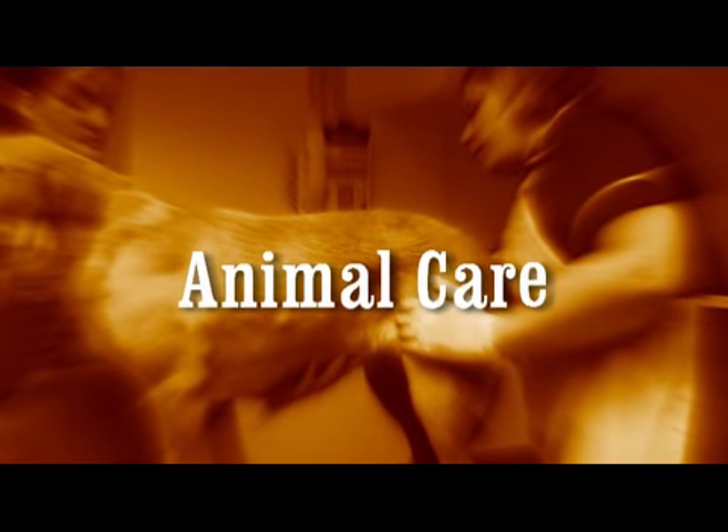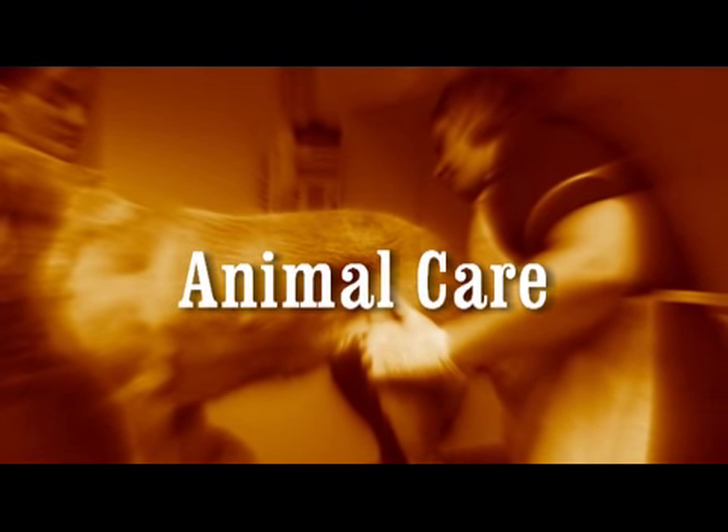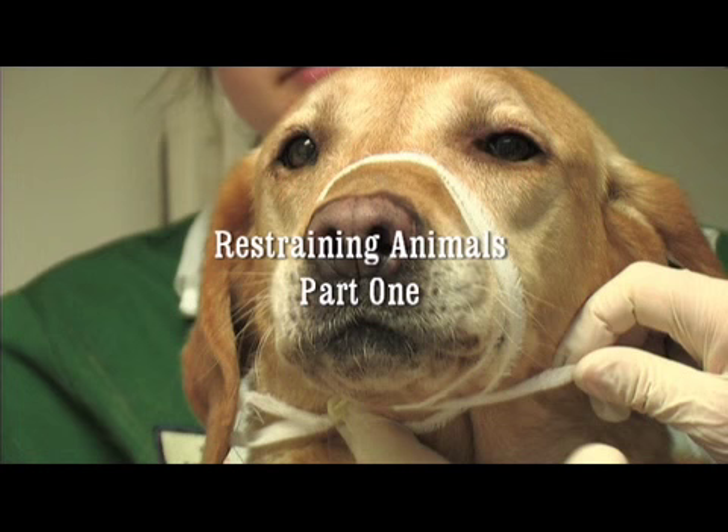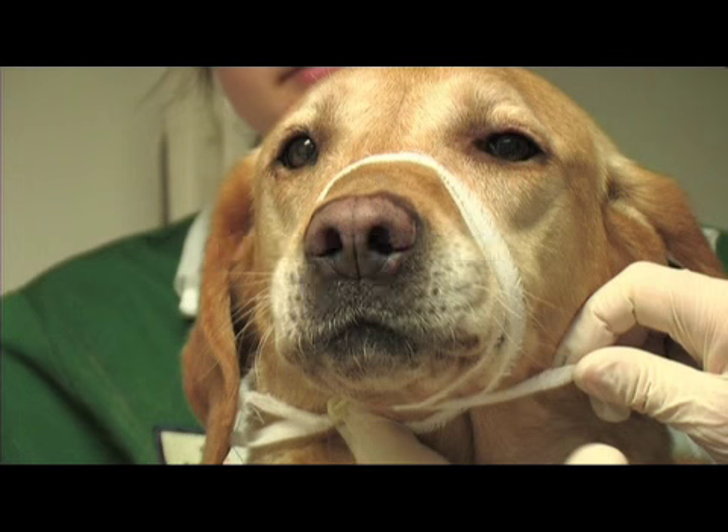Welcome to Badgehurst Training. This series is part of our Animal Care series. I'm going to demonstrate how to put a muzzle on the dog here.